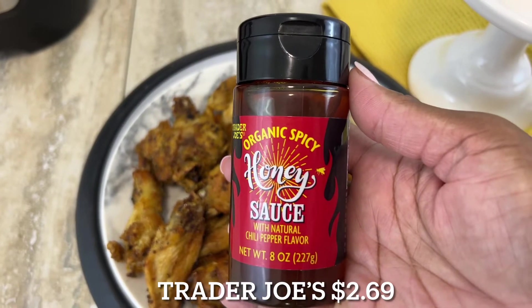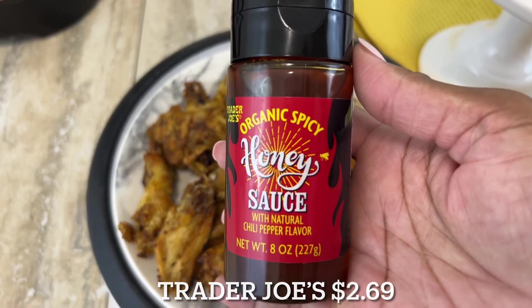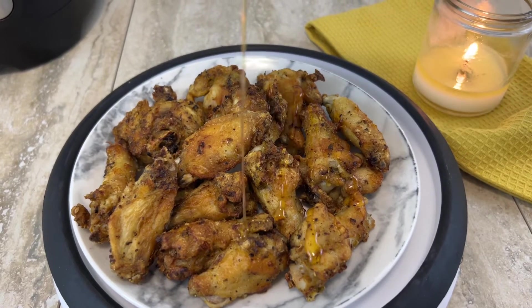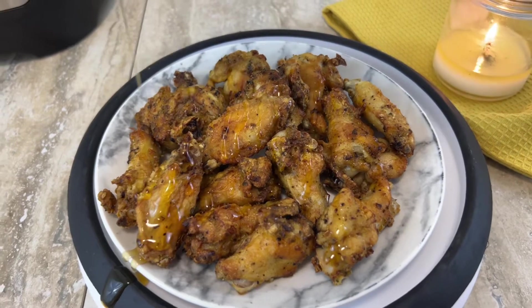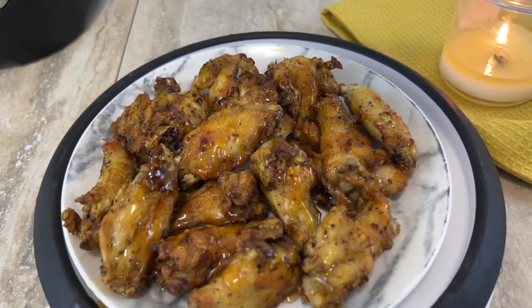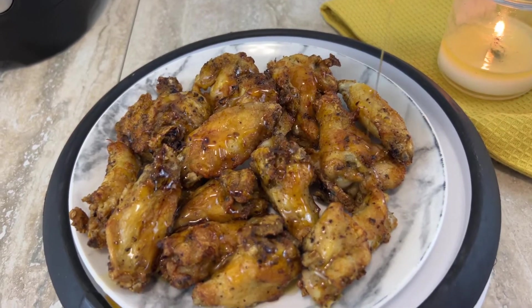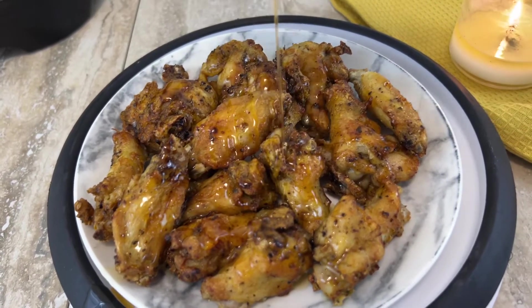The organic spicy honey by Trader Joe's was only about $2.79. If you go elsewhere for hot honey it is so much more expensive, so I grabbed a couple. The lady at the checkout told me this hot honey is seasonal, so if you shop at Trader Joe's, go ahead and check it out. I'm just drizzling as much as I want — it's all to your taste.